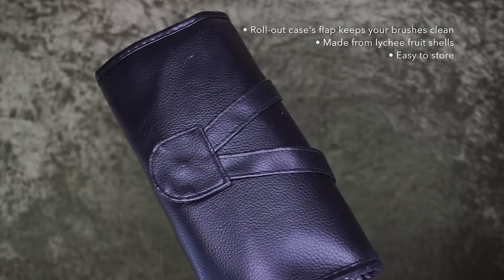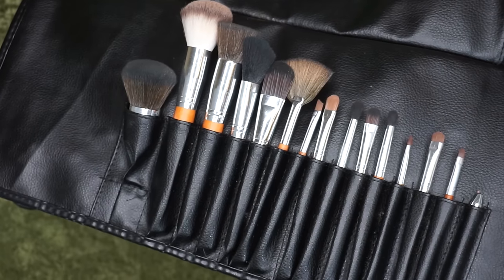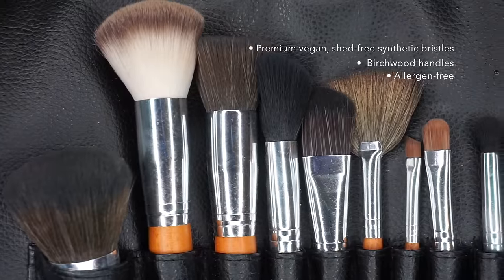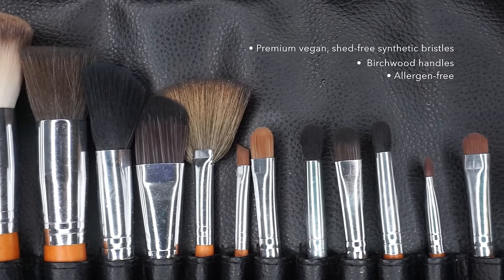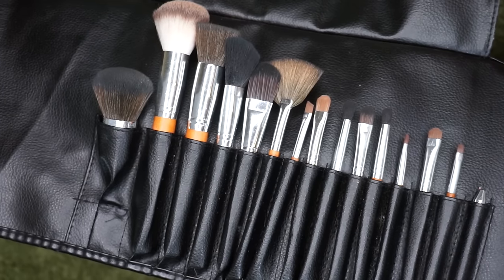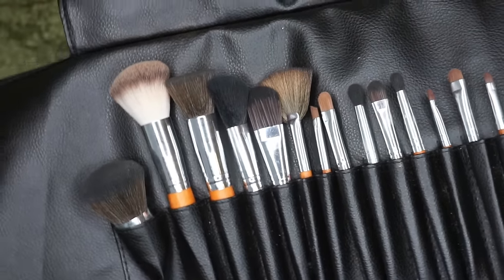Hey guys, welcome back to my channel. For this tutorial, I'm using the Vanity Planet brush set. It comes with 15 of their brushes — they're all super soft and shed-free synthetic brushes, which is really nice. It's super easy to store and perfect for traveling. I have a coupon code in the description box below that'll get you 70% off the set, so the brush set will only be $30.